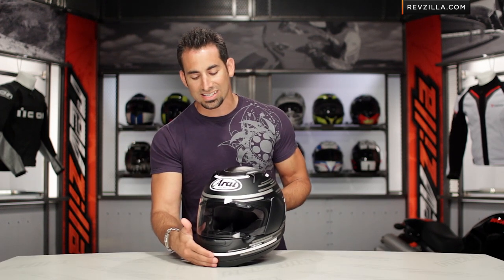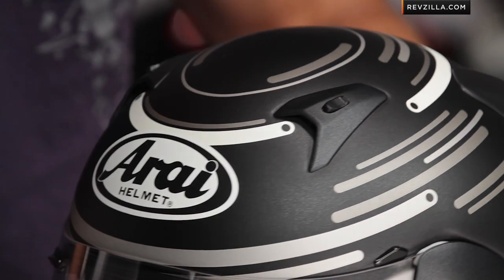Keep in mind, if you're concerned about buying online, we ship for free — don't worry about it. I'd love it if you click right here, subscribe to us at RevZilla TV, and leave me your comments, your questions, or your feedback.